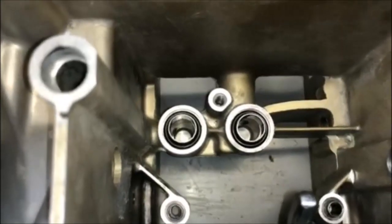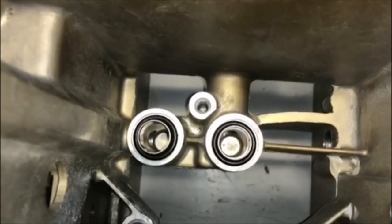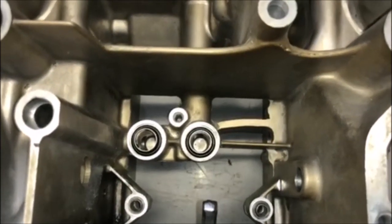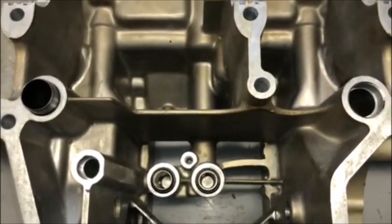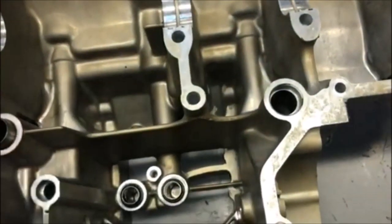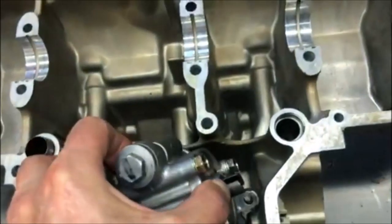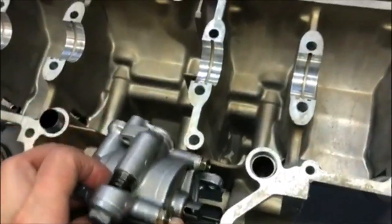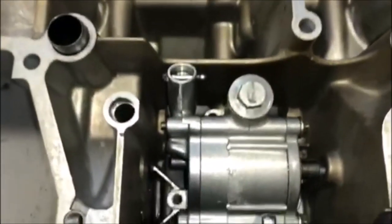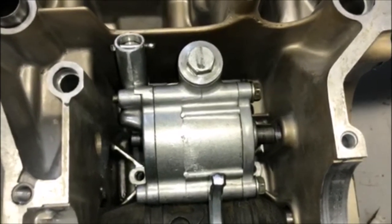I've located a couple of O-rings that will work, so I've got the O-rings in place and now I'm ready to install the oil pump. There it is in place, and now I have to bolt it from the other side along with the pickup tube.